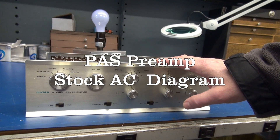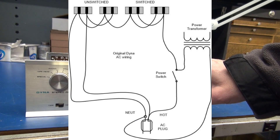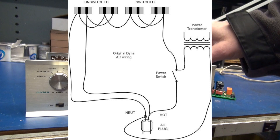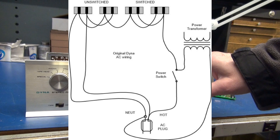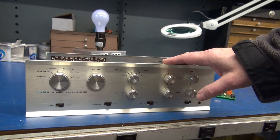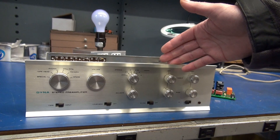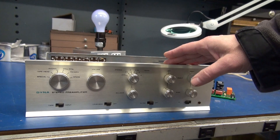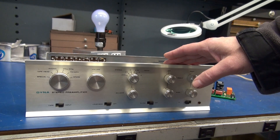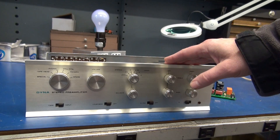We'll start with a stock Dyneco PAS preamp. I'll post a diagram so you can see how the AC power was distributed in this unit before modification. Number one, there was no fuse protection. So if you imagine you had a power event of some type and you smoked that power transformer, that baby's hard to get. The only source I found right now is through Dynekit parts and it's around $85.